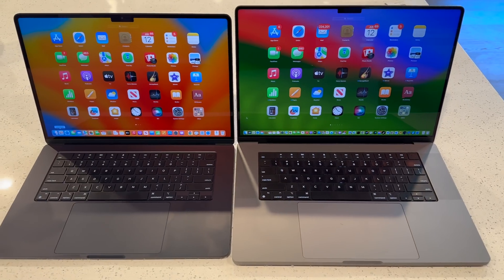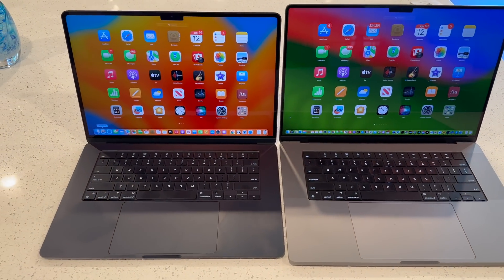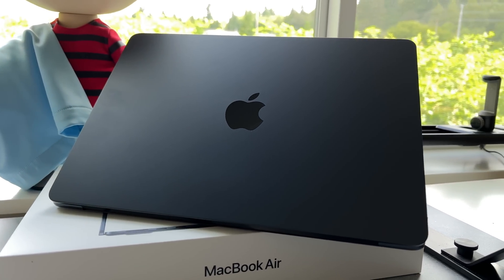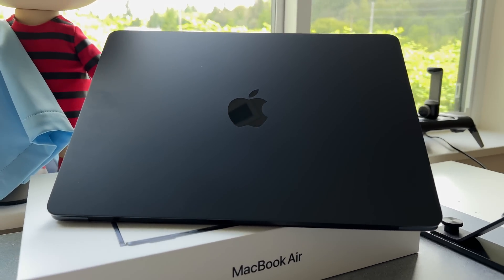Is it impressive enough to replace my 16-inch MacBook Pro with the M2 Air? No. But I am still impressed that Apple's entry-level M2 is this good.